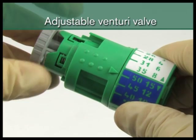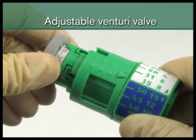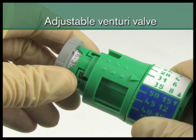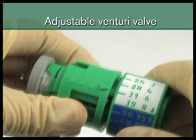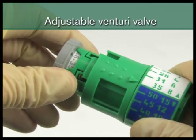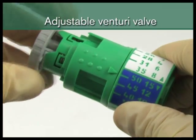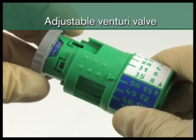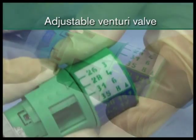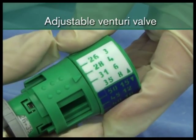If the desired concentration is in the 26% to 35% range, ensure the range selector is in the white area. If the desired concentration is in the 40% to 50% range, rotate the oxygen concentration selector to 35%, then pull and rotate the oxygen range selector to the purple area. Select the desired oxygen setting by rotating the oxygen adjuster.